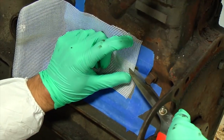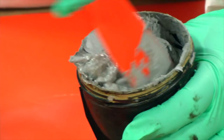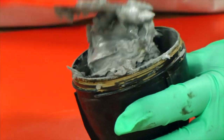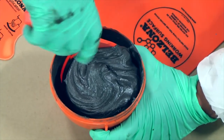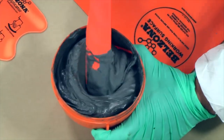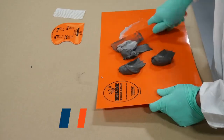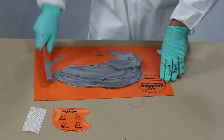We then measured and cut a piece of Belzona reinforcement tape to match the masked off area. We mixed an appropriate amount of Belzona 1111 and made sure that we achieved a uniform material.